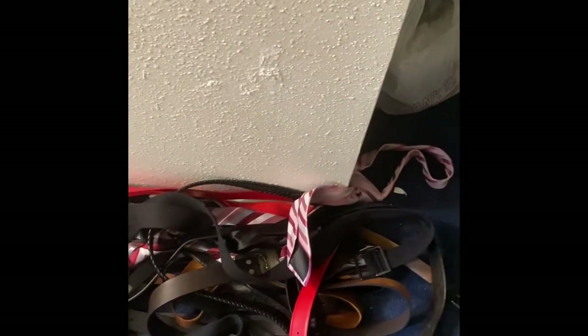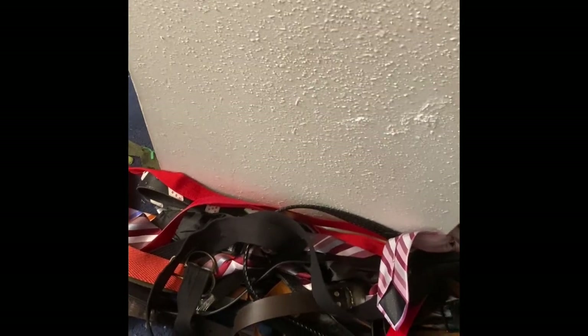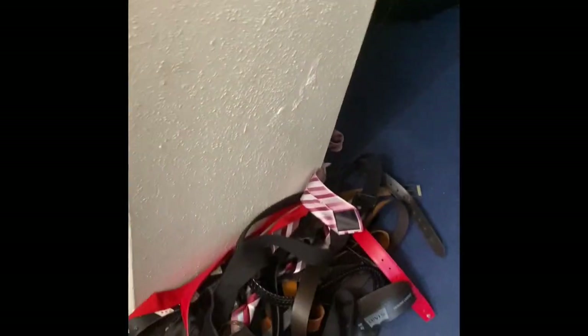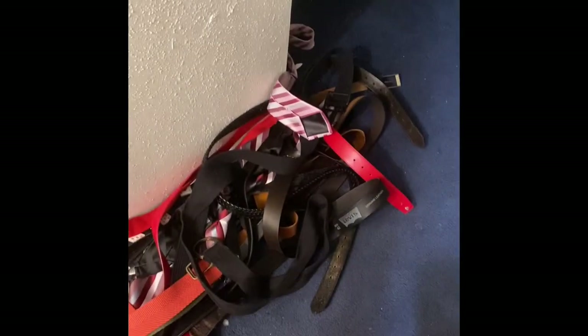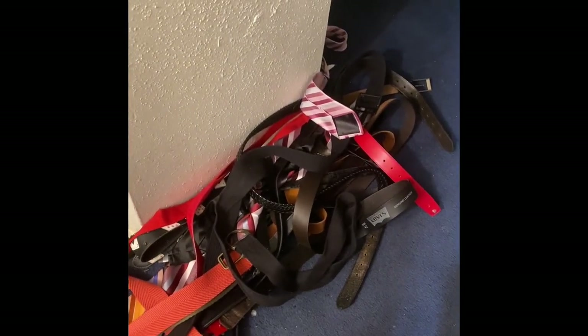They're all just kind of thrown around — we even have some more in the closet. So I am going to show you how to take an ordinary dish rack from the 99 cent store and turn it into something that can put this off the floor or out of your closet to good use. Stay tuned.